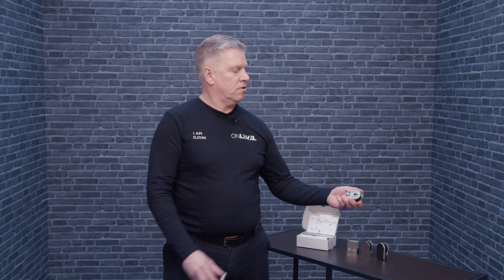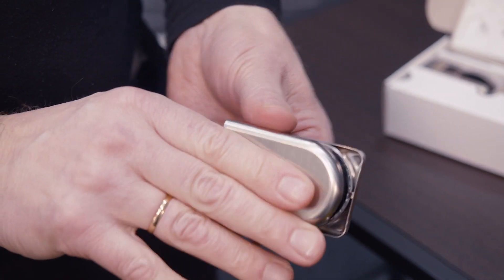On a standard 316 clamp you need to choose if you go for the square one or if you go for the D-shaped one. On the Kronos clamp you can go for either the square one or the D-shaped clamp, where you just click it on.